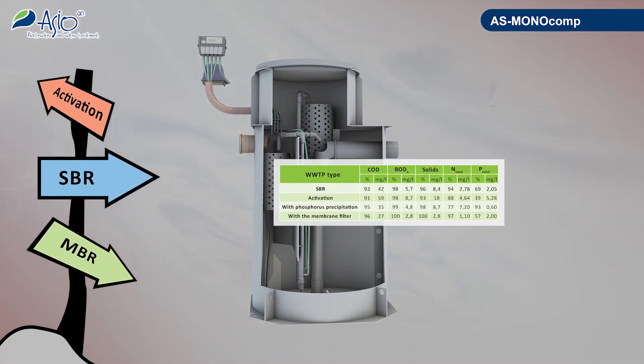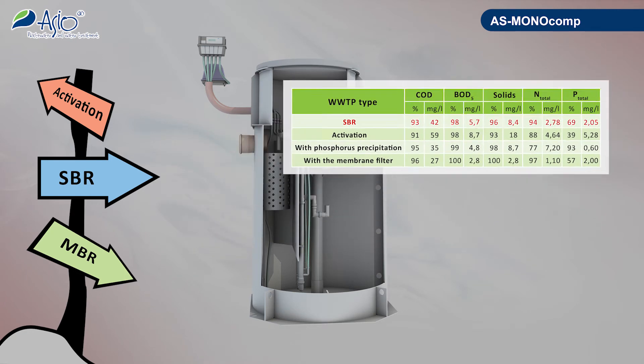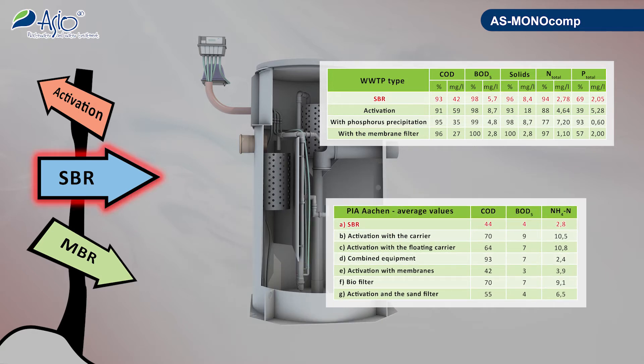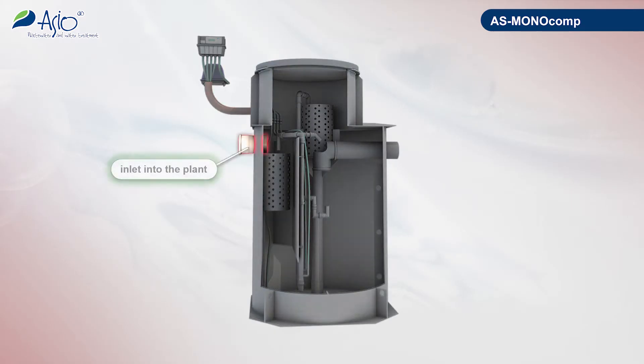How did we arrive at the solution represented by AS Monocomp? We prepared an analysis of existing solutions, patiently listened to customers' needs, went through the results presented by testing laboratories, and concluded that the SBR technology is the most suitable for domestic treatment units.